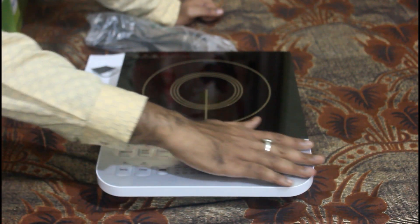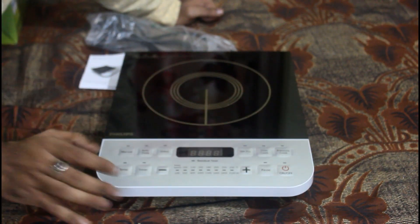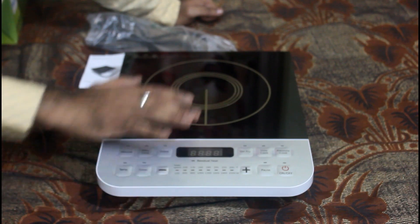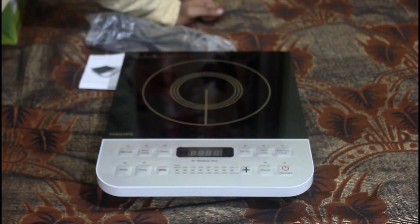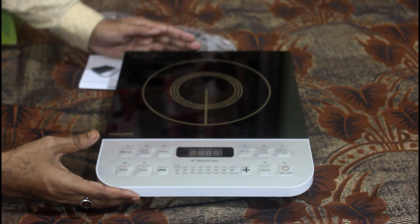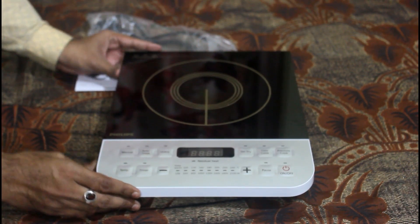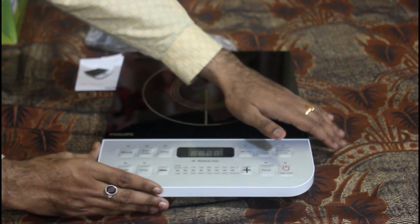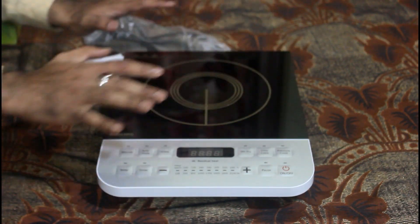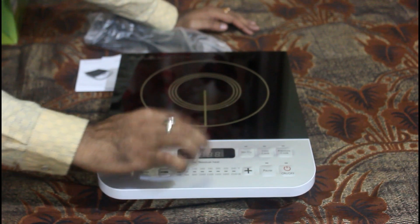The build quality is very strong and it has a heat resistance material. The body build quality is plastic, but you will get a solid build quality with an awesome look. There is one digital display on this unit.